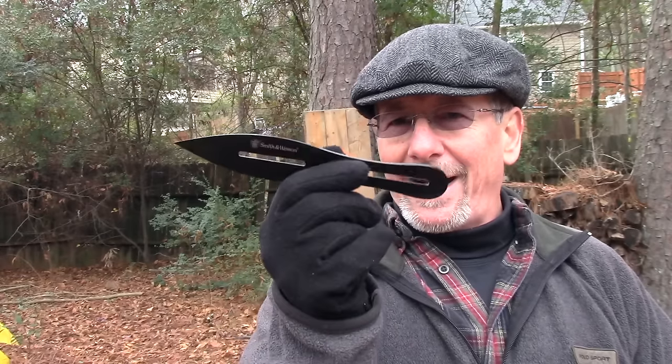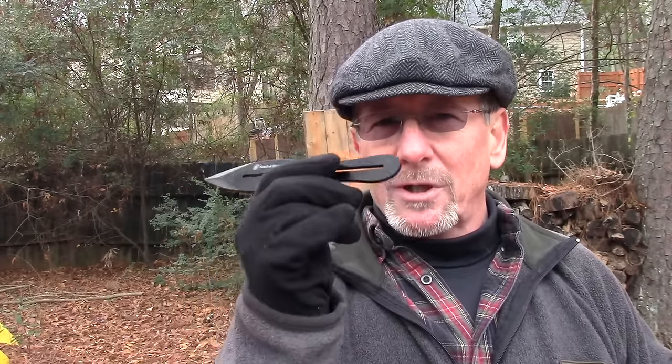Welcome back to Survival On Purpose, my name is Brian, thanks for joining me. The folks at Schrade and Smith & Wesson were kind enough to send me a set of their brand new 8-inch throwing knives, probably because of the high-tech testing facility we maintain here at Survival On Purpose worldwide headquarters. I did a knife-throwing video before that turned into an almost 20-minute rambling affair, so I'm gonna try to keep this to a minimum using these new knives and give you my take on how to throw knives — there are lots of different ways of doing it.